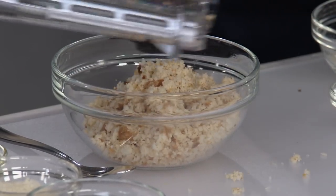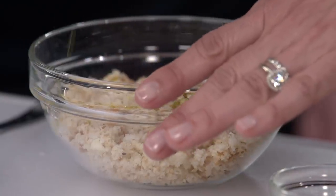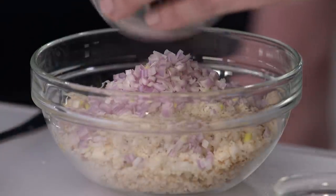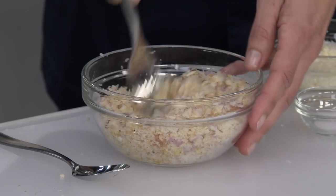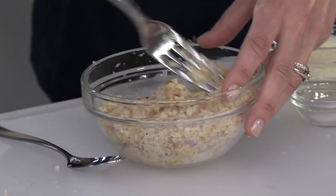Now let's flavor up the breadcrumbs. Add a tablespoon of extra virgin olive oil to help with browning, two tablespoons of Parmesan cheese, one minced shallot (about three tablespoons), and an eighth of a teaspoon each of salt and pepper. Mix with a fork to get the oil distributed. That is our breadcrumb topping.